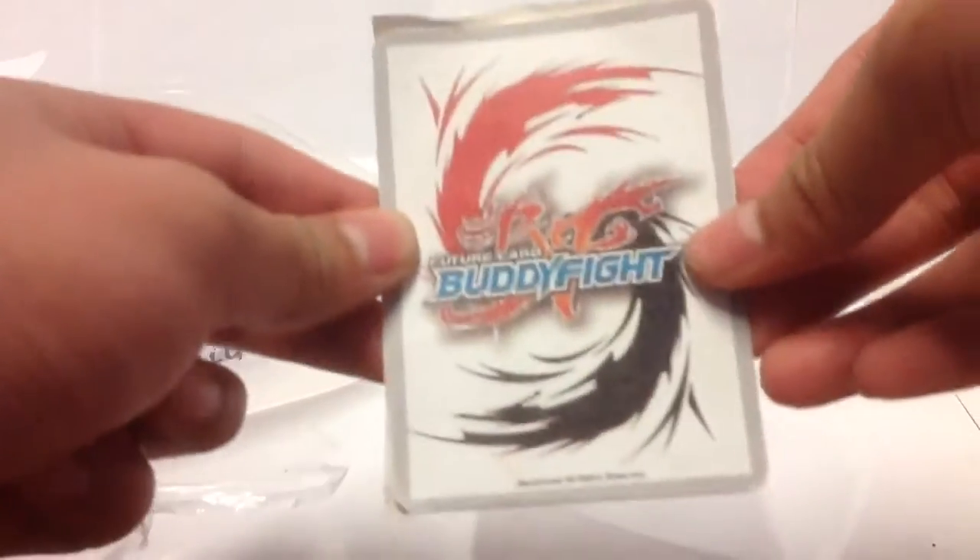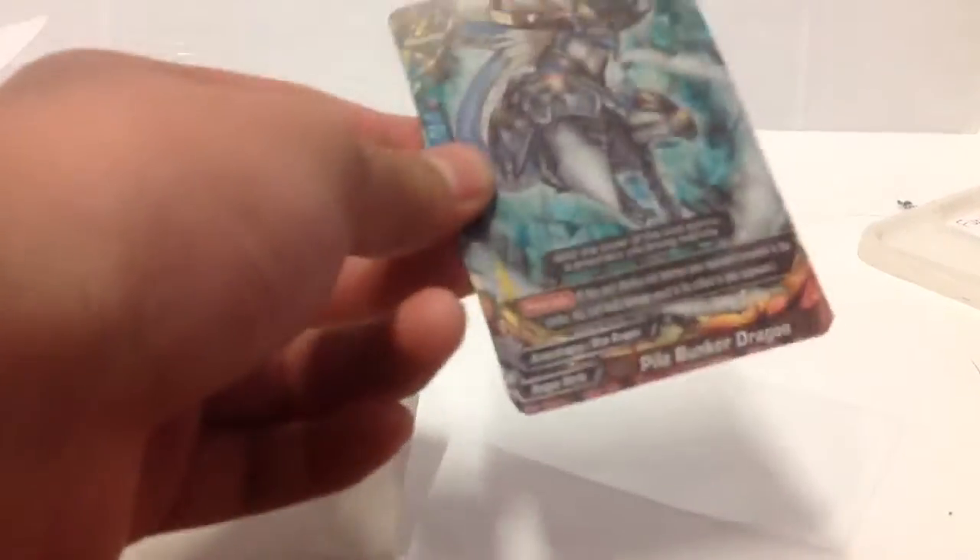Let's open it. So what card did we get? We'll be quite lucky to get a Jackknife Dragon. We've got a Pile Bunker Dragon — pretty good, I guess. And here's the sleeve.